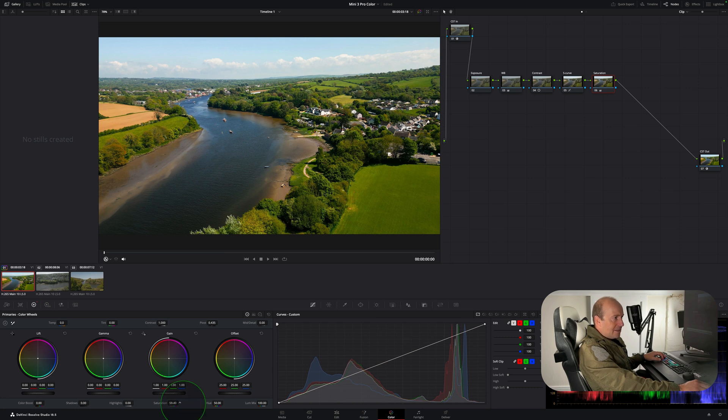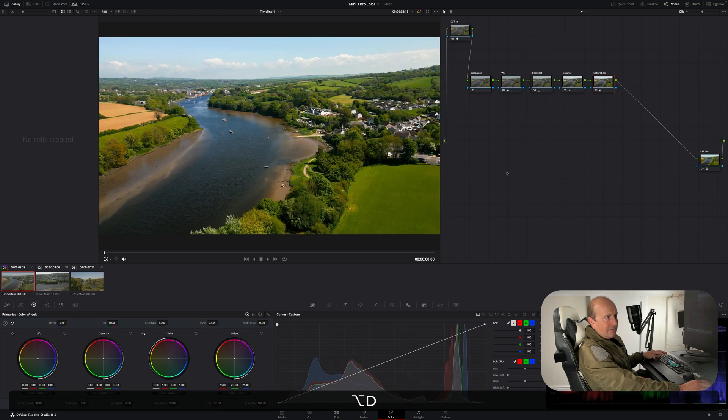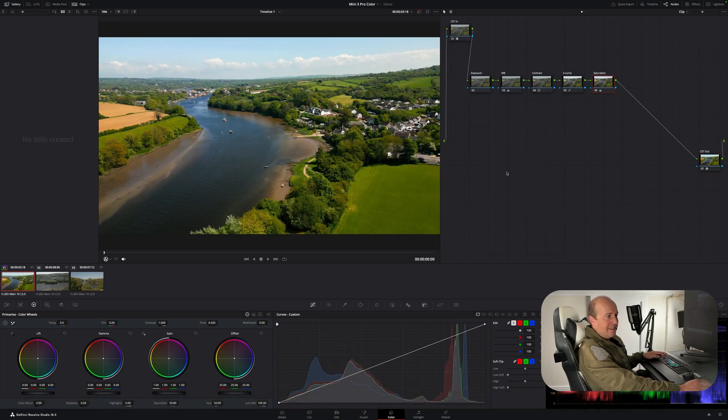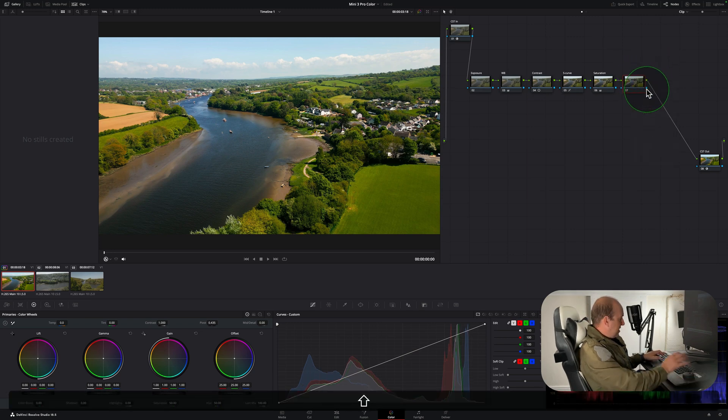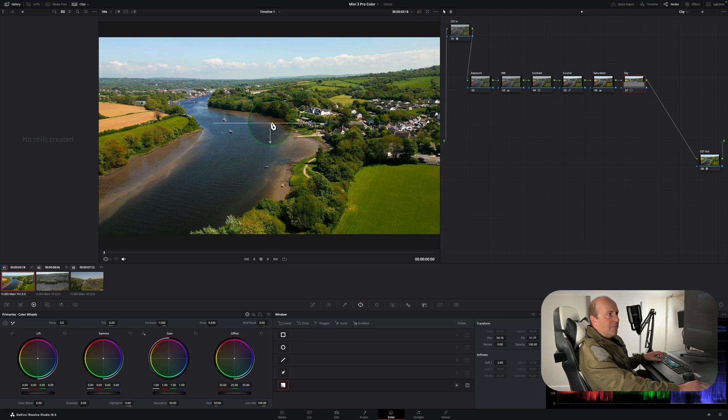Around 60 saturation looks good. Press Alt+D to compare before and after — it's looking way better than where we started. If your sky looks a bit blown out, create a new node with Alt+S and label it 'Sky.' Click the window symbol and select the gradient. Move the point up to the top of the frame and you'll see a bar appearing that you can use to pull down the sky. Adjust it by tweaking the gain and moving the gradient point.